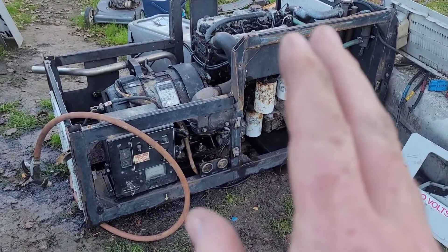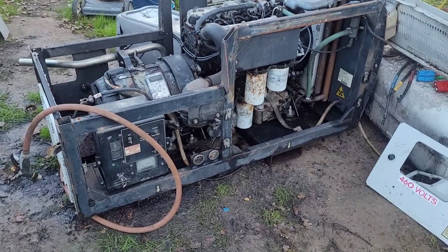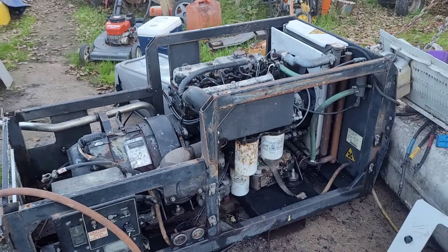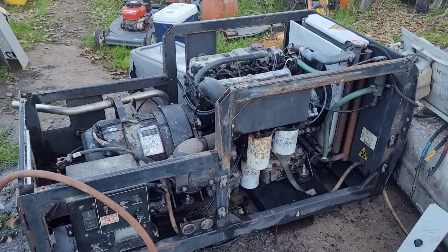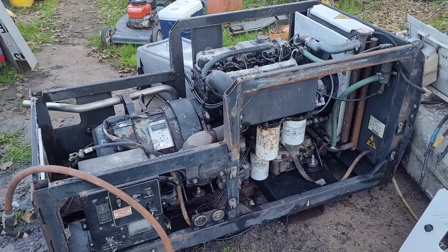I did get this off Craigslist. The guy fired it for me for about 30 seconds. He had a chain sitting on top of the motor and I was scared it was going to go into the fan. There might be an issue with the motor, but I don't think so — I think it just needs to get hot and get worked. It was smoking a little bit, but I've seen worse.